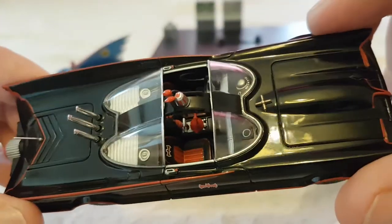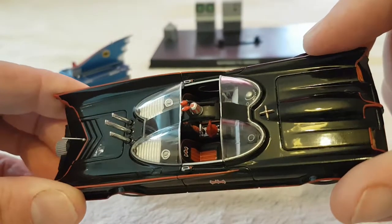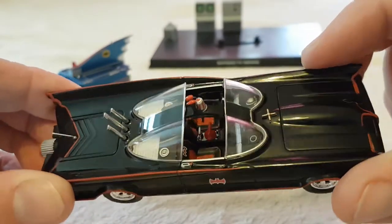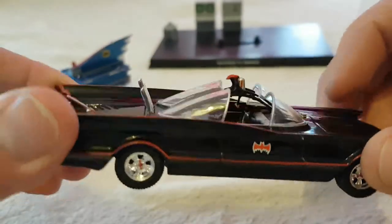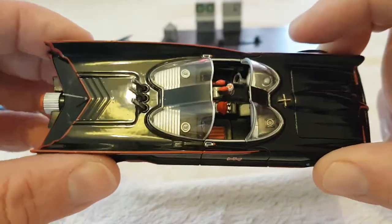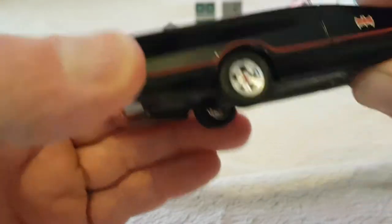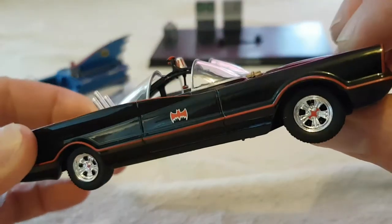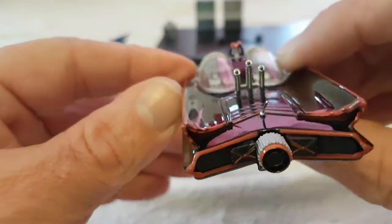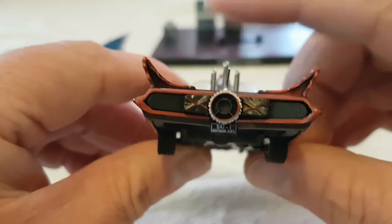Let's have a quick look - it's a nicely detailed model. You can see the bat phone, the gear shift, the bat lights and so on. Really nice die-cast metal with a lot of detail, including the bat symbols. Even on the tires there are bat symbols, which makes it a shame that the wheels don't turn around - I was really disappointed about that.